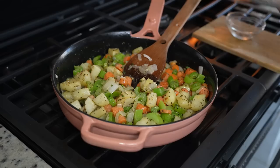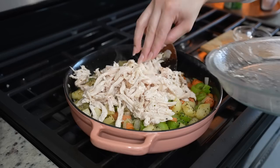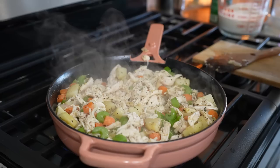Now we're going to add our leftover chicken or turkey. Just make sure that you shred it or cube it, but just add it in there. Once that's mixed, we're going to add our chicken broth.